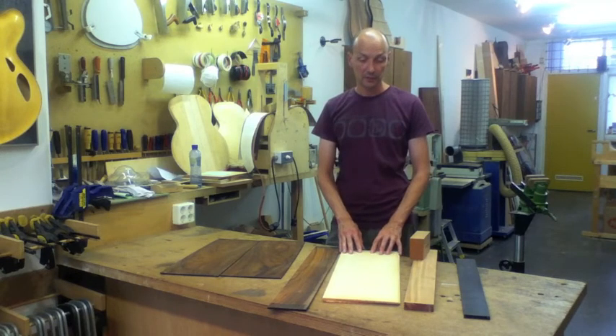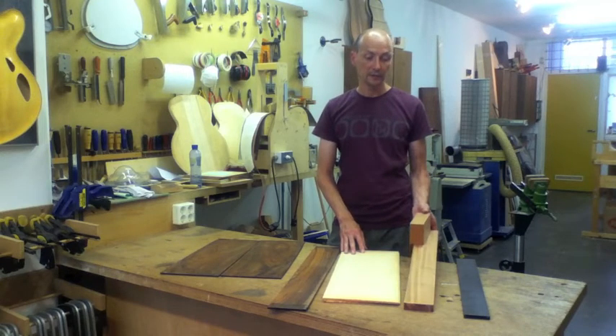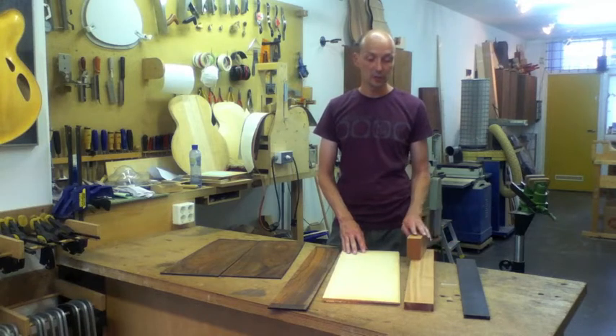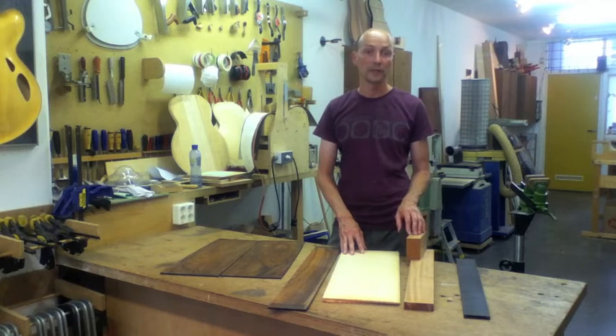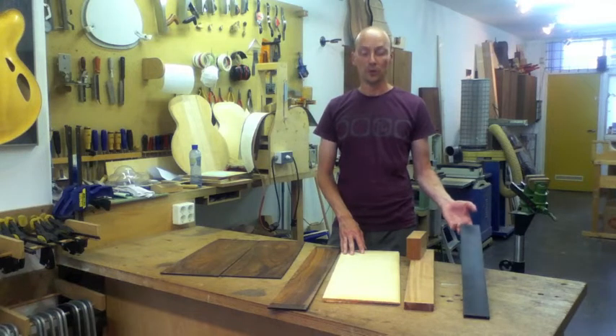I've seen very good guitars with Engelmann spruce and even Sitka spruce. Necks are usually made out of Spanish cedar — mahogany works too, though those guitars tend to be very light in weight. And almost exclusively ebony for the fingerboard.